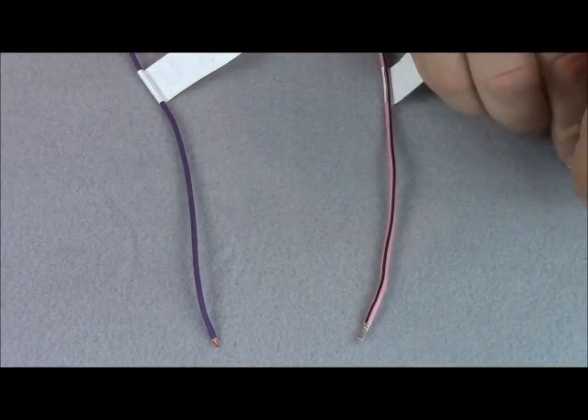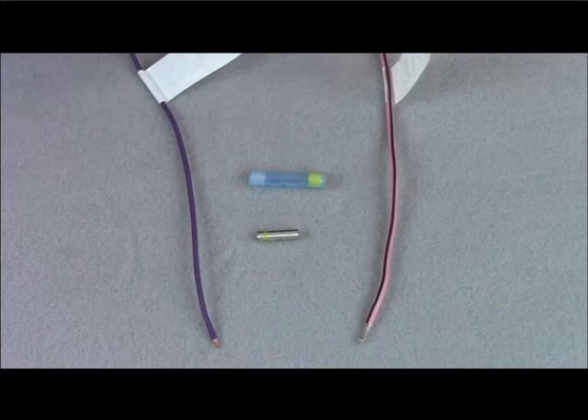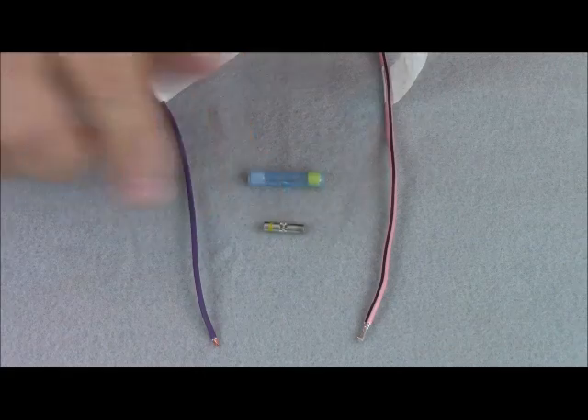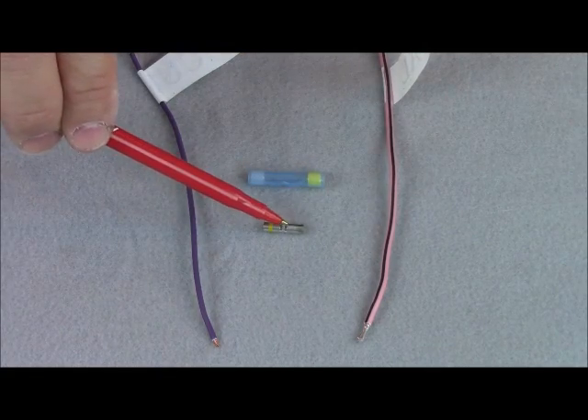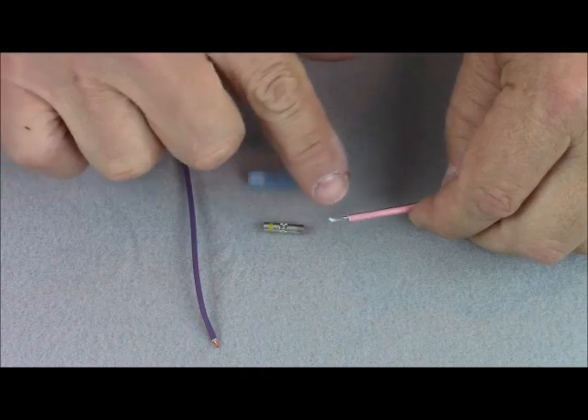So what we're going to do is replace the spool of copper with a mechanical splice. It's a two-piece — comes with a barrel and weatherproofing. What we want to do is take the aluminum wire and insert it into the barrel.